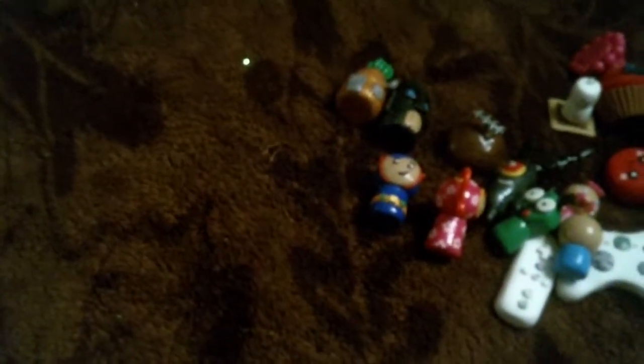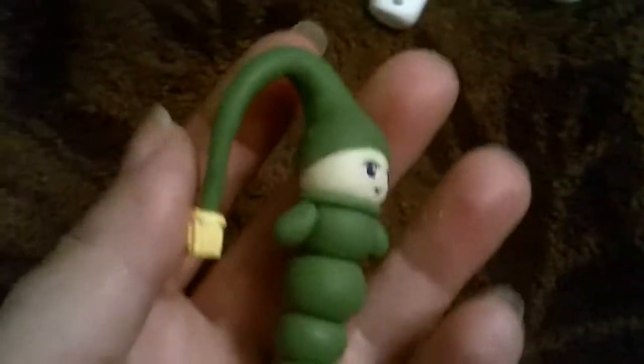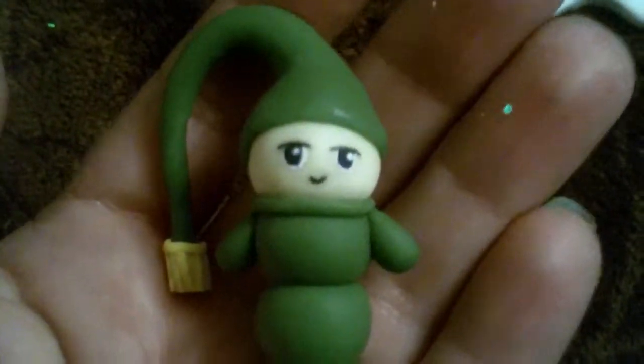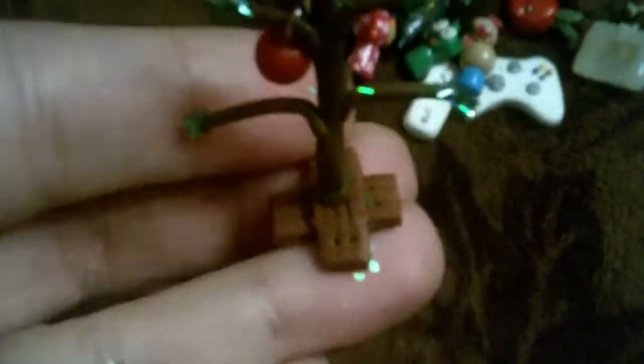And then these other two are some that she asked for as well. So I made a glowworm — a little glowworm from back in the 80s, and his little face glows. And then last I made Charlie Brown with a Santa hat, and I made his little tree, and he's got a little ornament hanging from the tree.